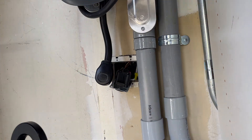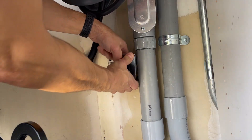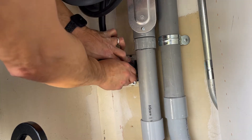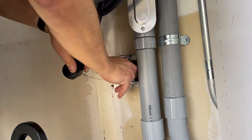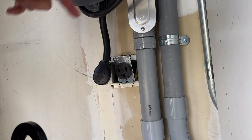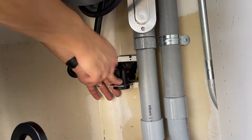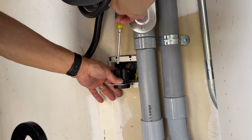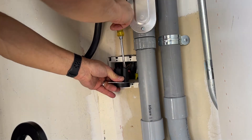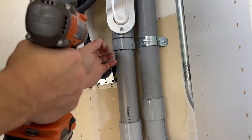One thing I was told you should do is not only reposition the outlet into the socket, but once you reposition it, take it out and tighten it one more time. So this is basically how it's ultimately going to go. I'm going to pull it out one more time and make sure those screws are tight. I'm glad I did that because it did loosen a little bit, so definitely make sure you do that.